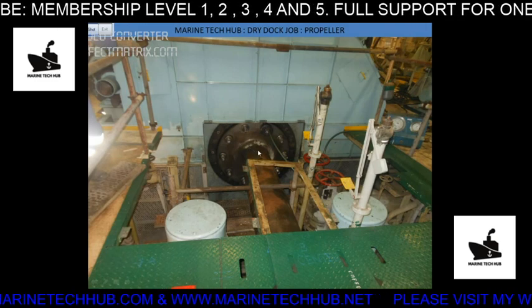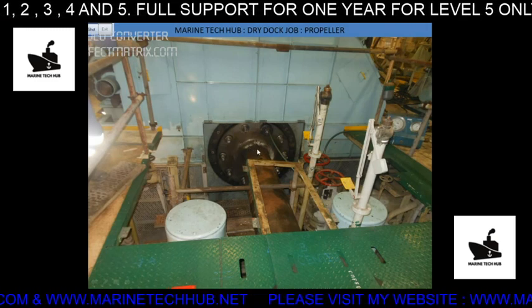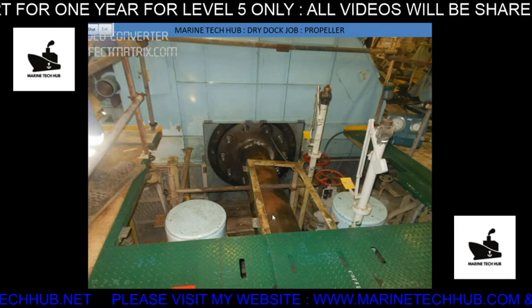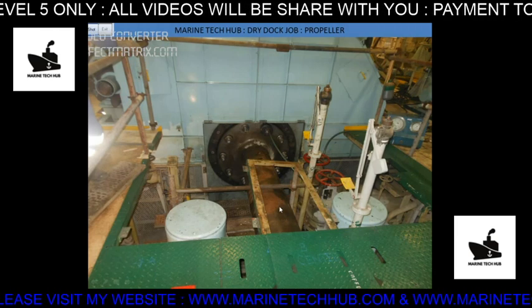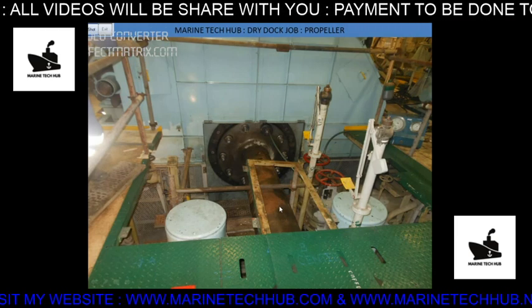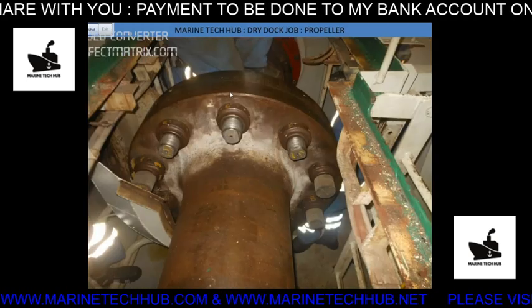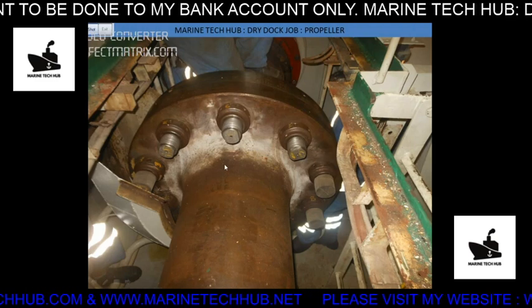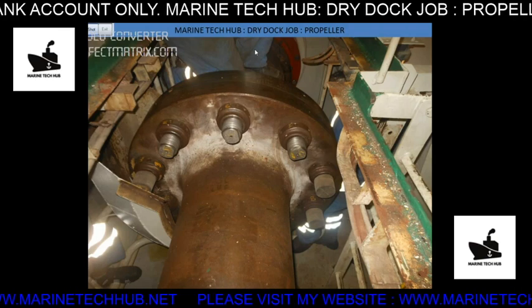These last bolts will be removed at the end. The reason we are removing them is that we have to lower the propeller shaft down — only then can we pull out the other shaft which is attached to the propeller outside. You can see this is the propeller shaft, the other end which is coming out and attached to the propeller on the other side.